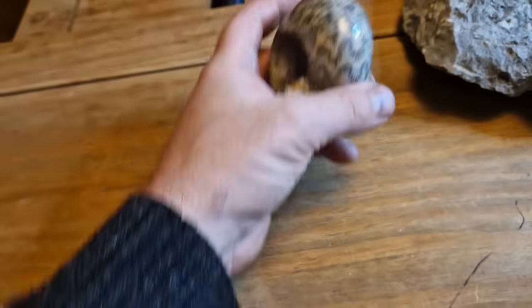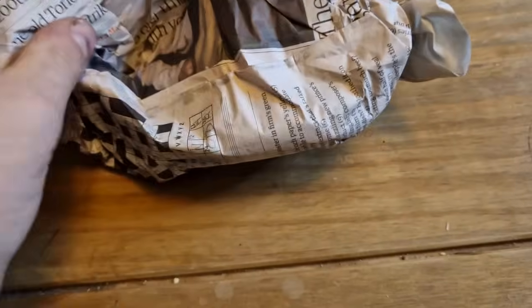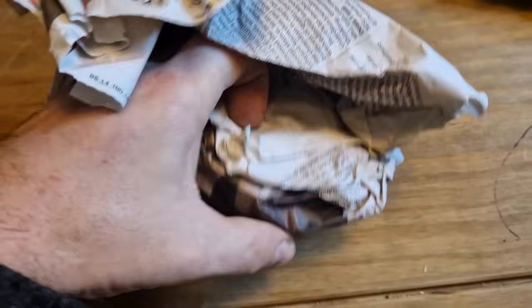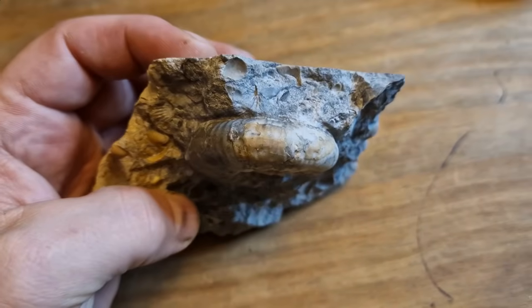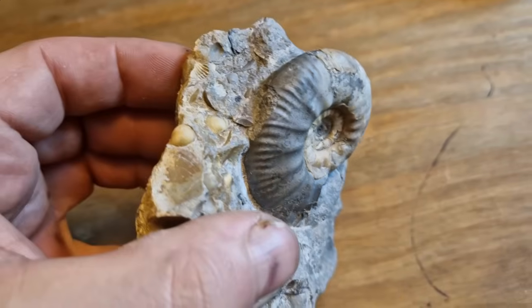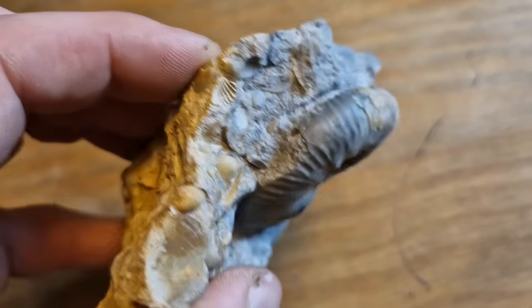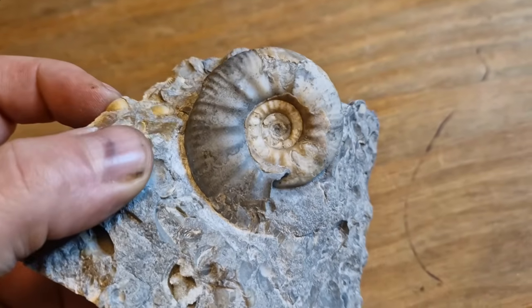That's going to be a nice one. Two nice cads so far. Next in the box. Looks like a probe — it's a very nice probe as well. Chunky probe. That is a lovely one. I'm not sure on the species on this one but that is a chunky one. A little bit of a nick there which is a shame, but that's not bad at all. Chunky Proplanulites. Looks nice.